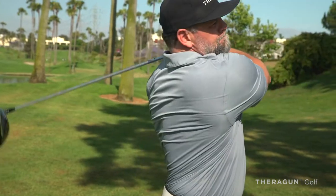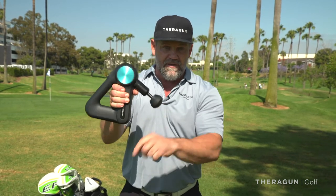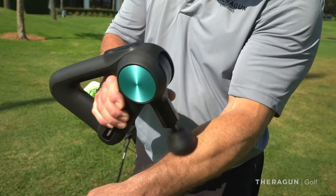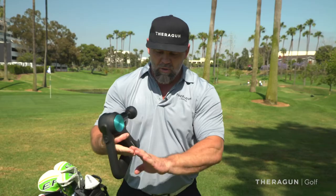Golfer's elbow or elbow pain is really simple to treat if you think about it. It's these muscles of the forearm that really cause the tension on your elbow from gripping your club and pulling through that swing. So to release that tension, what you're going to do is hold the Theragun like this. I have the dampener on here. You're going to run that up and down these muscles, 30 seconds or so.